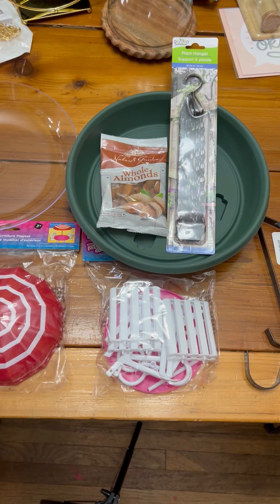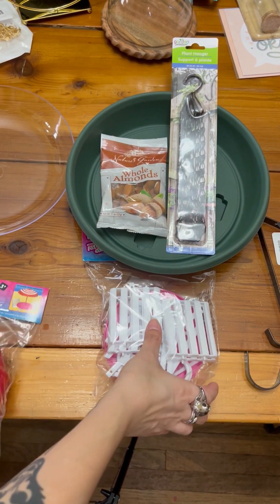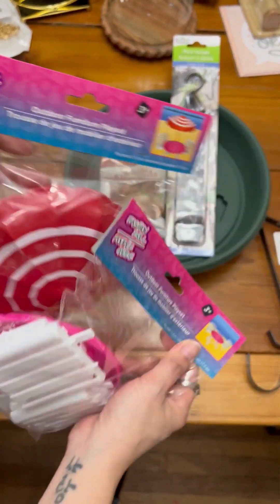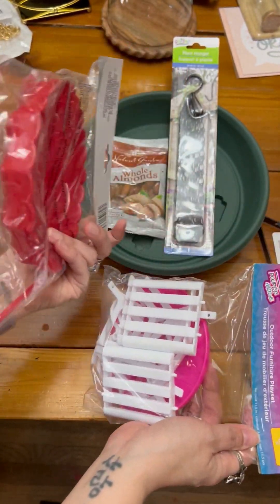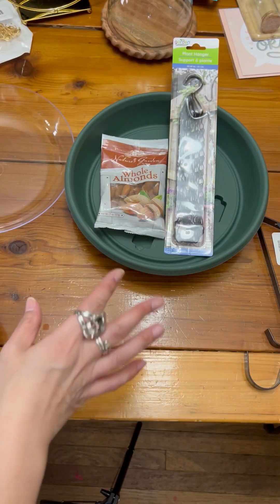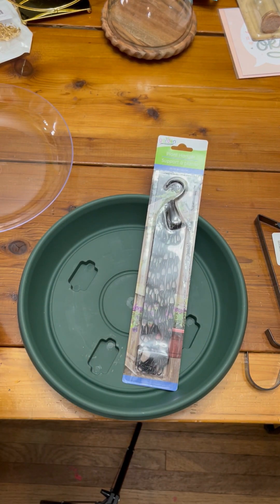Now my table is an absolute disaster so please forgive that, but I will take you through what I have here. I found lately they had these dollhouse fashion doll pieces of furniture for the patio — a little umbrella and a little deck table with some chairs. Hopefully your mind is as warped as mine and you may already be able to figure out where I'm going with it.